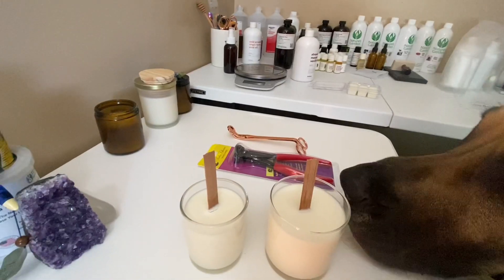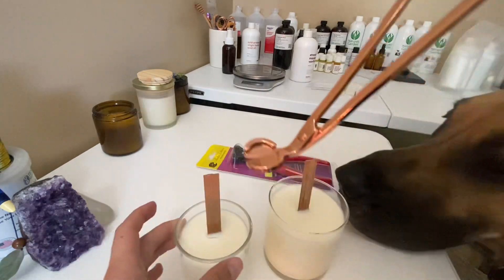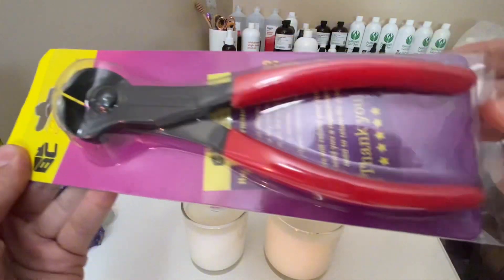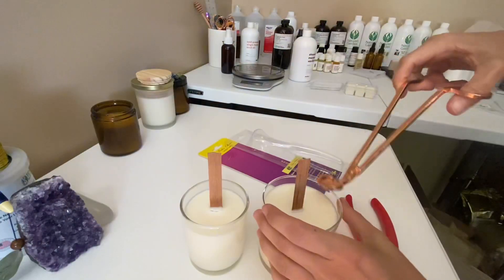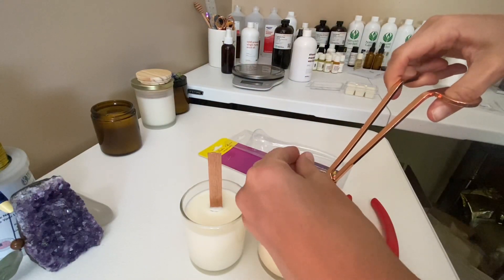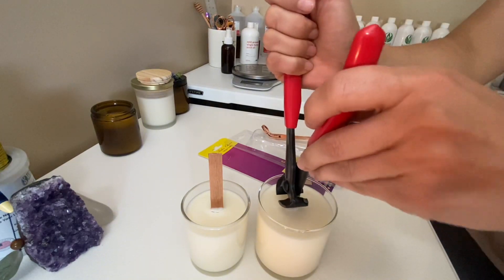When trimming down my wooden wicks, I was first using the wooden wick trimmer, but it was causing the wicks to splinter. So I recently purchased Bates Choice pliers, and they have been working so well with cutting these wicks down. I love that it cuts the wick evenly and straight across the top, and it doesn't splinter at all.